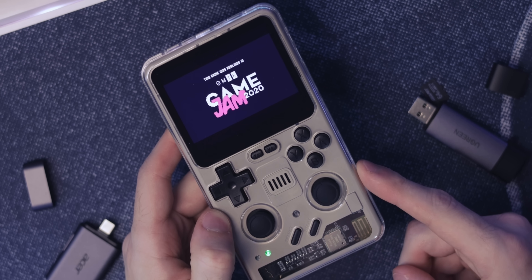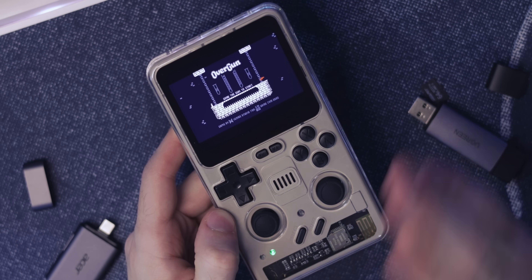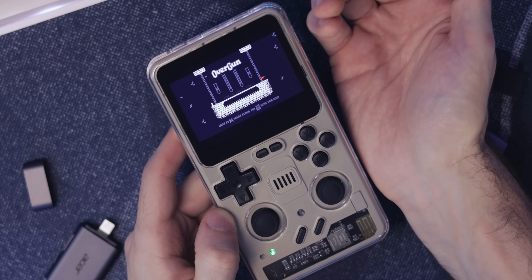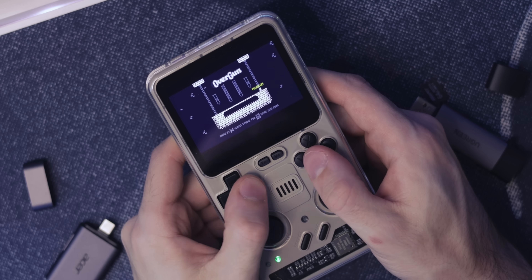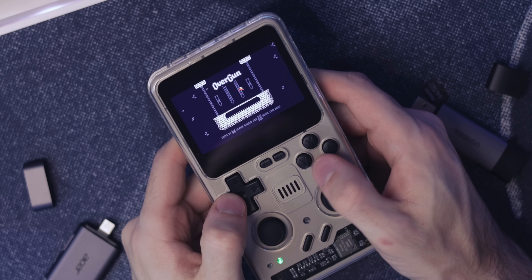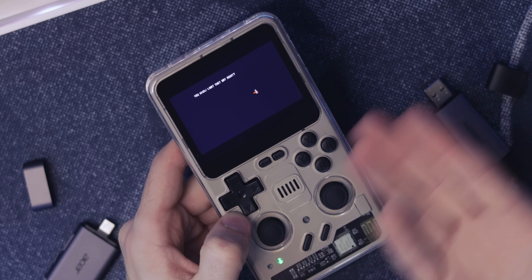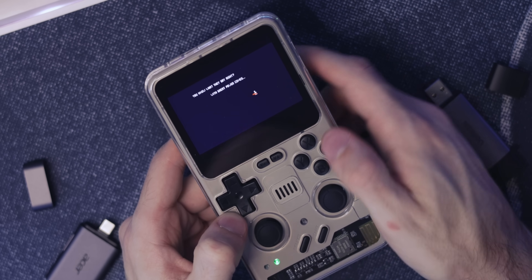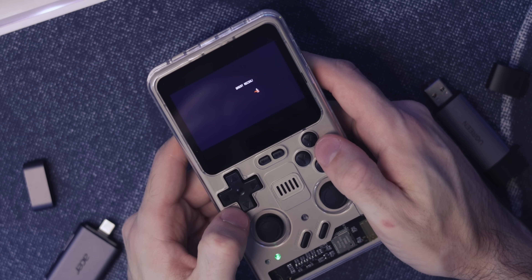This device has Wi-Fi. I had it connected to my 2.4 GHz Wi-Fi band, but everything's fine. Portmaster allows you to just download some of its open source games — this is just a random one I downloaded called Overgun, but there is a pretty decently big library. Watch my video on Portmaster if you want more information on it.